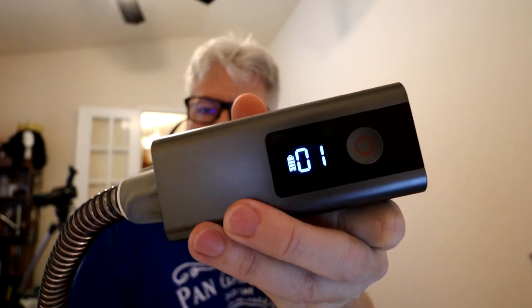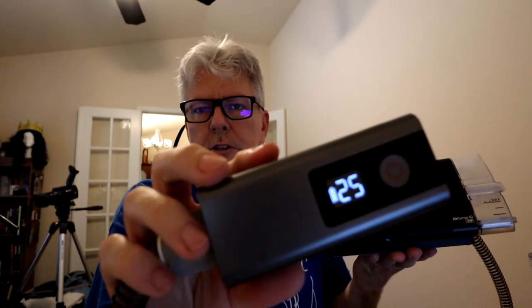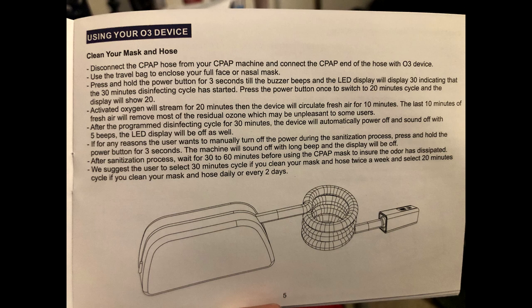We're down to the last minute. It's got a countdown for the last 30 seconds. And there we go — that's it. Shuts off automatically. You can just charge it and use it again and again. So the 30-minute option includes 20 minutes of activated oxygen — the O3 — plus 10 minutes of fresh air blowing through the machine. If you select 20 minutes, it'll be activated oxygen for 15 minutes and then five minutes of fresh air pumping through.